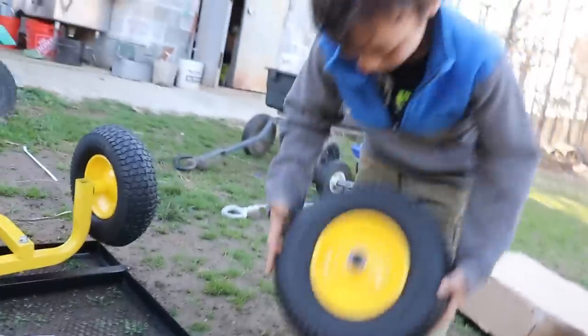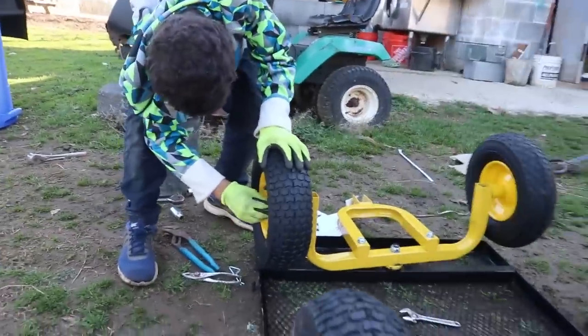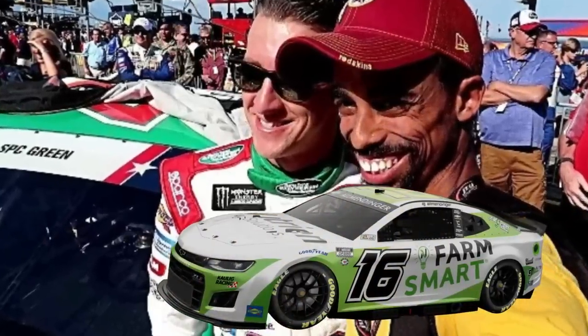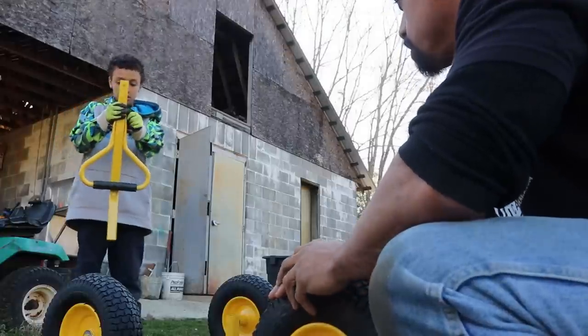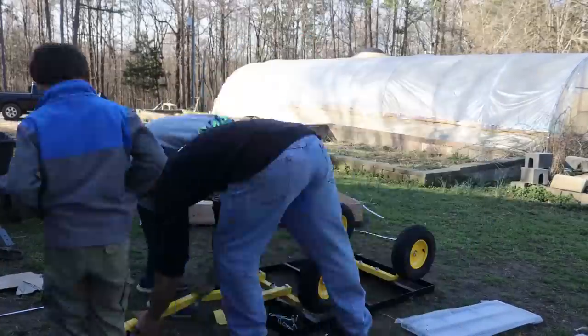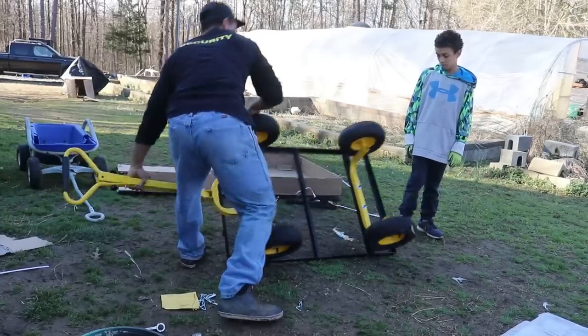You guys the pit crew here? Do you guys like racing? You like NASCAR? Who's your favorite driver? AJ on the dinger. That's right — the dinger. Alright, now that we got the wheels on, what next? Next we're putting the handle on.